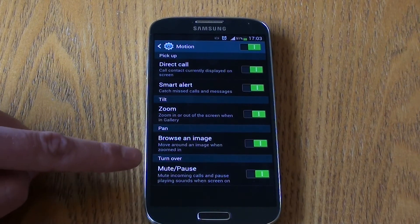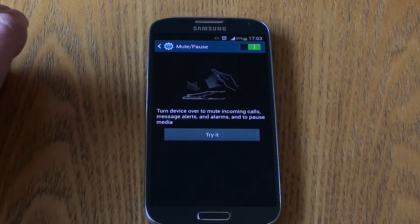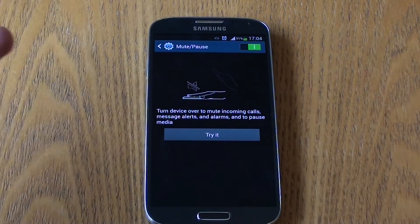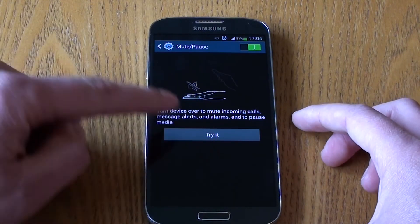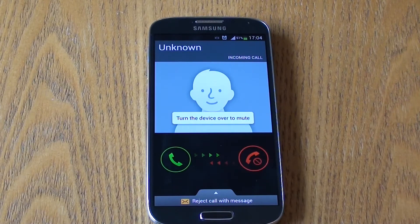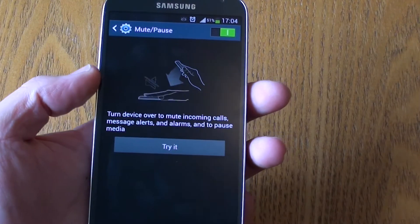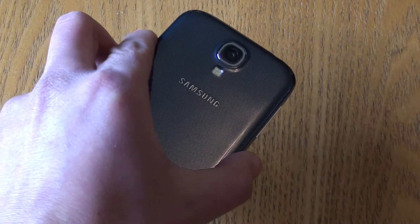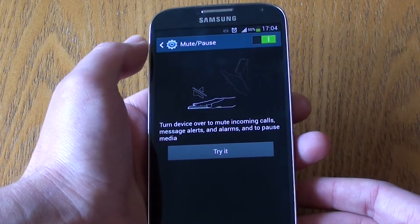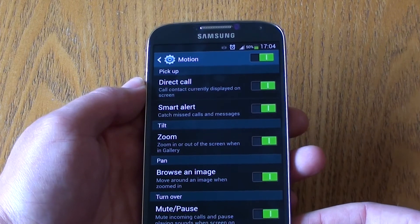The final motion control is the Turnover motion, used for muting or pausing sounds. This has changed from the S3, where you had to physically put the device on the table and it would give intermittent issues and wouldn't always work. Now you simply have to turn the device over. If a call comes in, turn it over and it mutes the call — very useful if you're in a meeting and forgot to put your phone on silent.